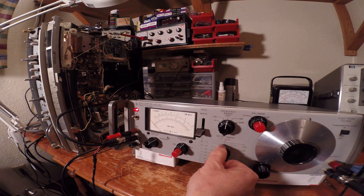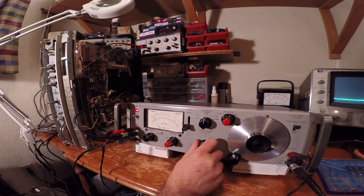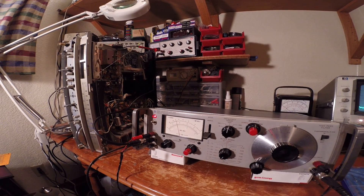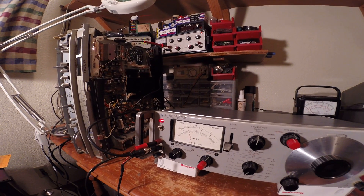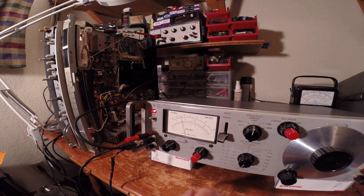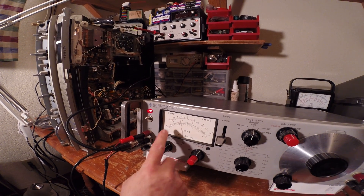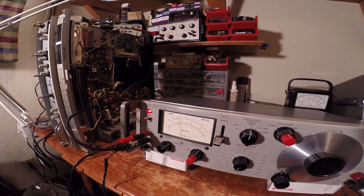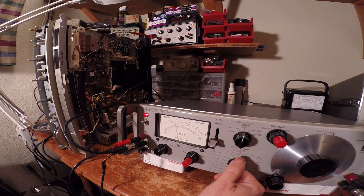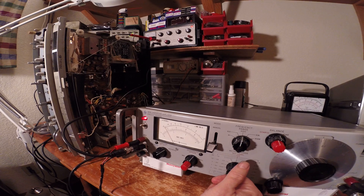Now I'm going to make a distortion measurement at 1.6 watts. The distortion measurement at 1.6 watts is about 0.03% — a little bit more than 0.03%, call it 0.032%. The signal generator itself has a distortion level of 0.02%, so actually the amplifier's distortion is about 0.01%. It's pretty small — very small.